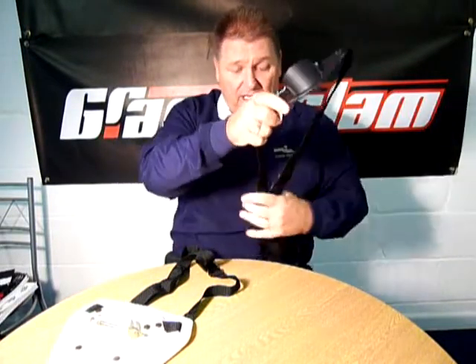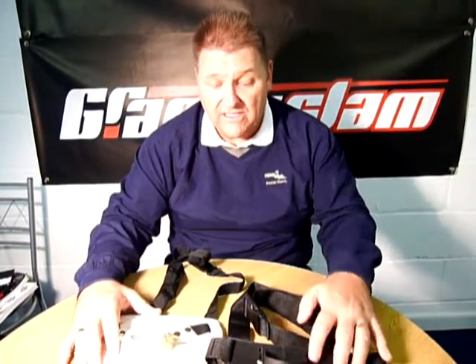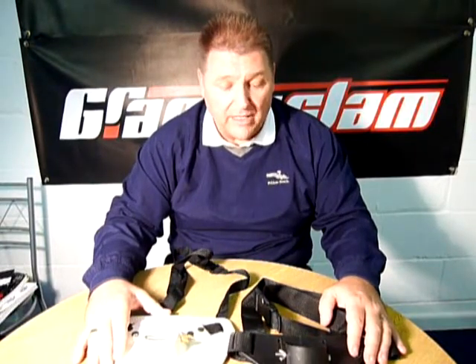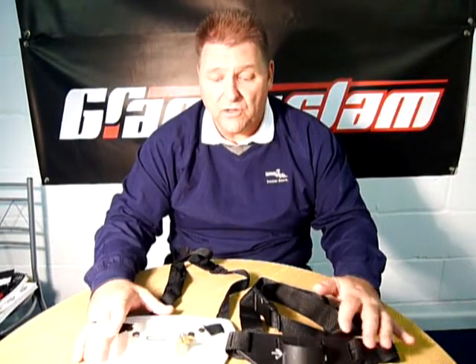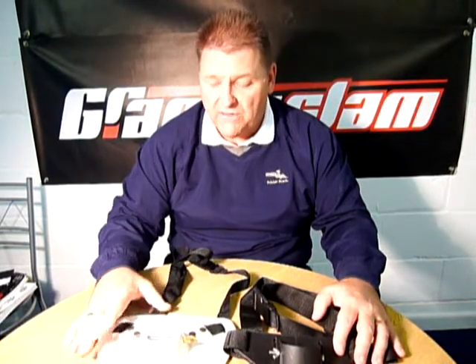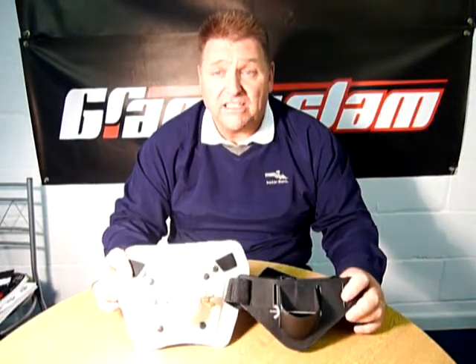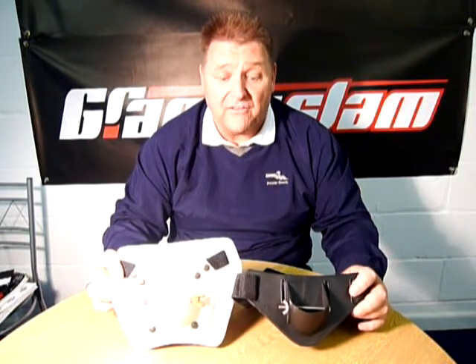So a nice way to fish for any boat angler in case you hook into a really decent-sized fish. That's the Grand Slam Seamaster Buttpads — the standard and the deluxe. If you want to see these or any more of our Seamaster range, visit our website at www.grandslam.co.uk, or if you're struggling to find these, give us a ring on 01565 755 755 and we'll put you in touch with your nearest Grand Slam stockist.